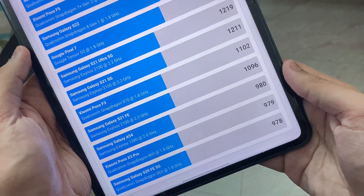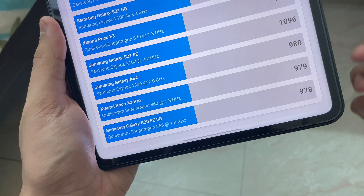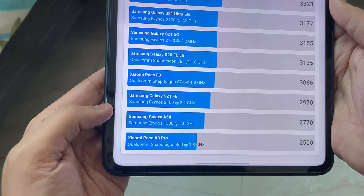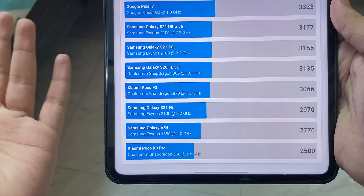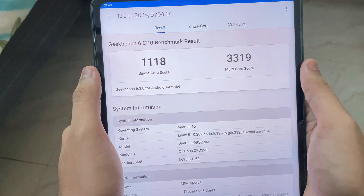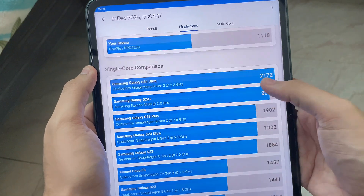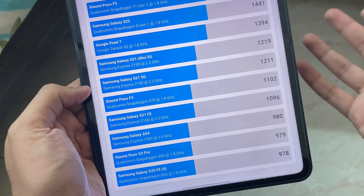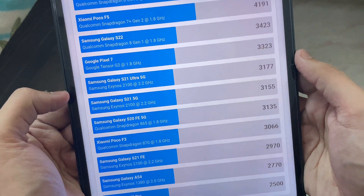A score of 953 in single-core puts this at around Snapdragon 860 or 865 level performance. The 2800 multi-core is better than the 860, closer to the 870 or Exynos 2100 — that's what you get in Power Saving mode. In Balanced mode, you get 1100 single-core and 3300 multi-core, which is a lot better — closer to 870 and Exynos 2100 in single-core, and 3300 multi-core is a good score.